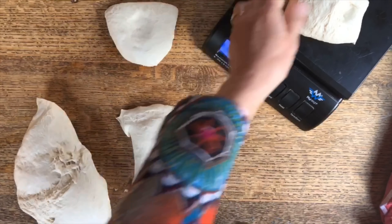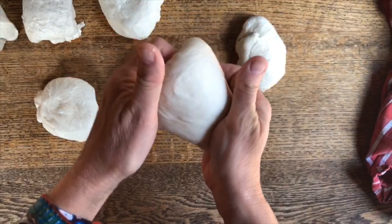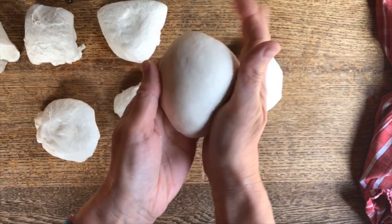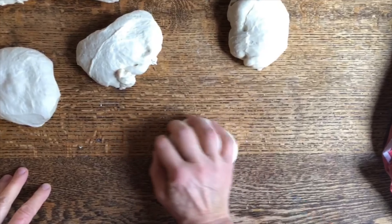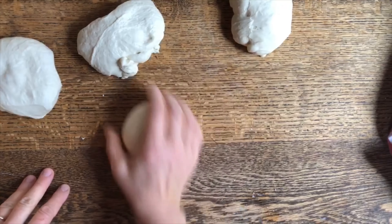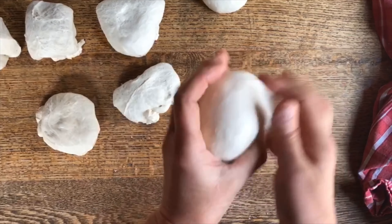We're going to divide it up into portions and it's best to weigh them so you know that they're about the same size each. Now, if you tuck the edges under like so, you make that dough nice and taut — you see everything is kind of brought to the center. Then I get my hand and kind of cage it right on top, making a rotation so the dough ball actually goes the opposite way, and it shapes into a nice round dough ball.